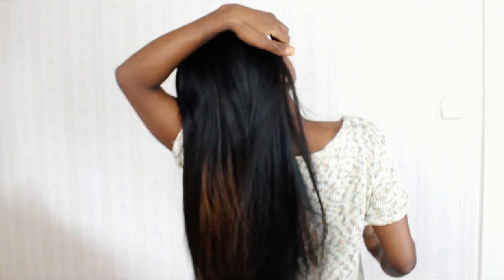Anyway guys, this is after three months of receiving the wig. You can see the wig is still looking pretty. This is my everyday wig — if I'm going to work I just put on the wig and go.